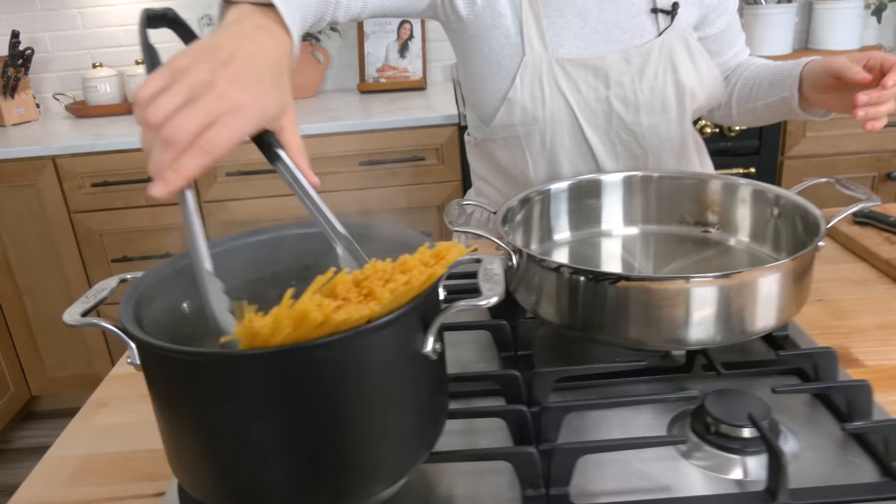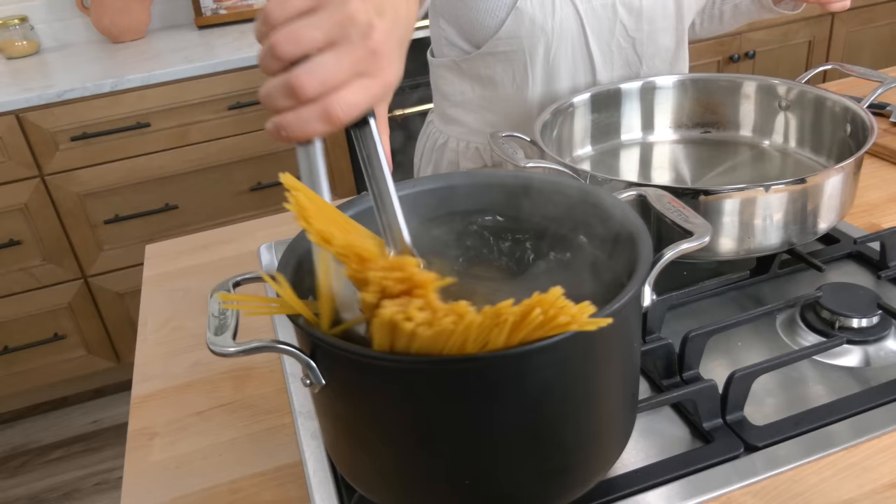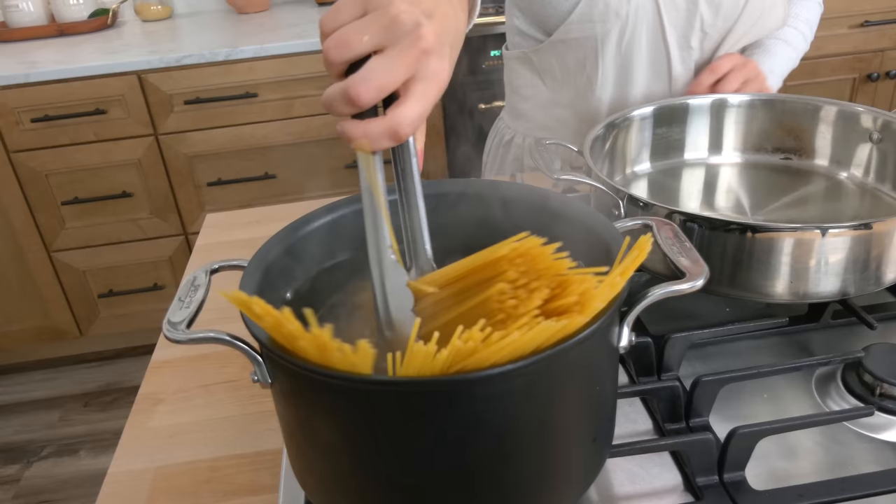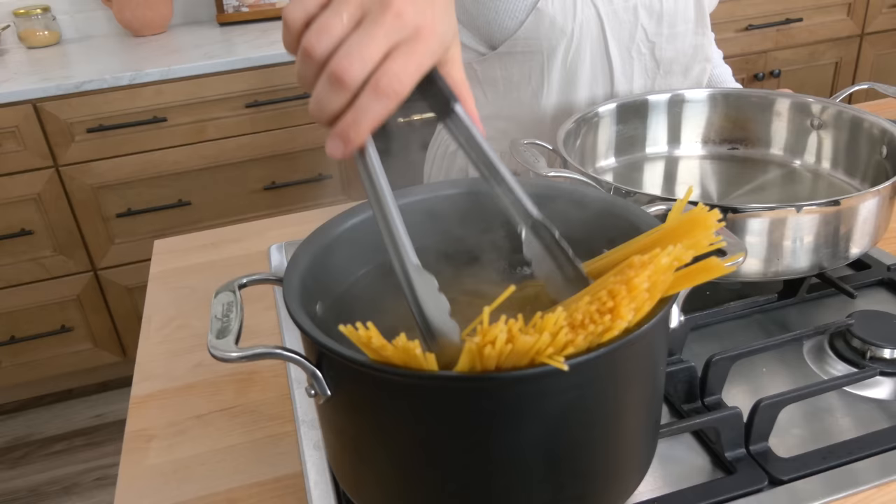I always salt my pasta water once it comes to a boil because I think it takes less time to come to a boil if I salt it at this point rather than the very beginning — but you can do whatever your heart desires, as long as you salt it properly. A lot of people will say add a drizzle of oil so the pasta doesn't stick together, but I'm here to tell you that is just not the case. If you add oil to your pasta water, all it does is coat your pasta and then your sauce doesn't adhere well.